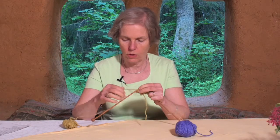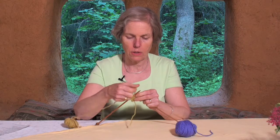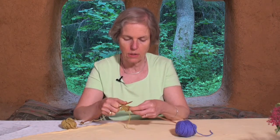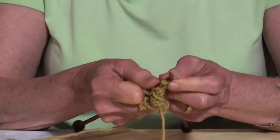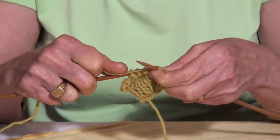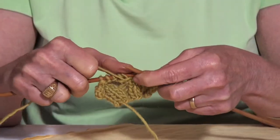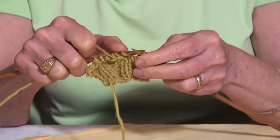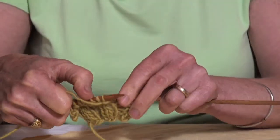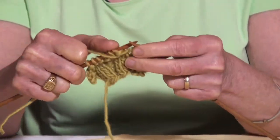You can use something similar to that to decrease. I'm going to go ahead here and pretend that I'm going to decrease. I can knit two stitches together and that will turn into one stitch out of two, or I could slip a stitch off and knit a stitch and pass the slipped stitch over the knit stitch — and that's a lot like the binding off.